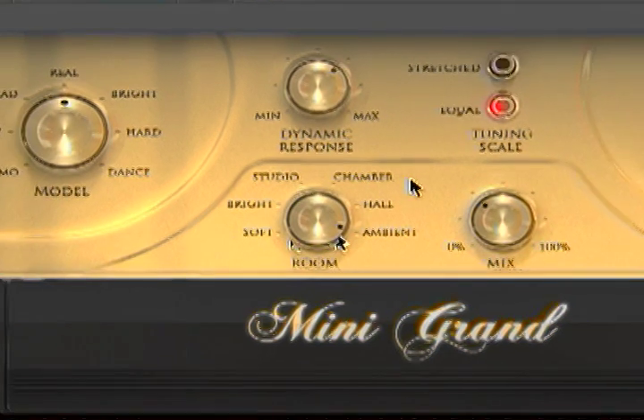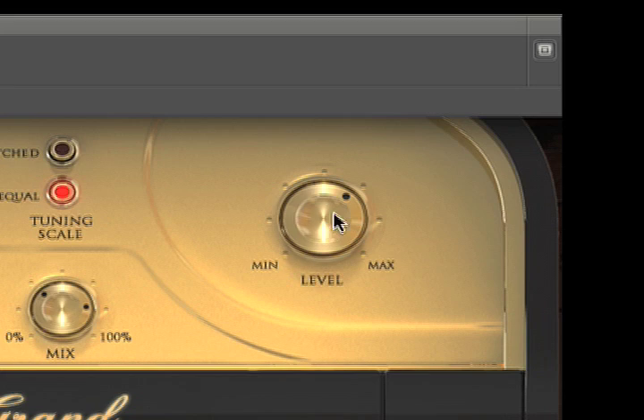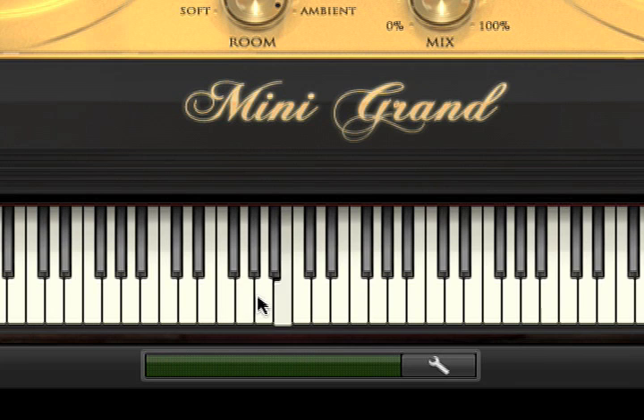Let's crank up the ambient all the way and add a bit more of the mix here. Let's go back to our default settings. Over here we've got our level — our master level. And down here we've got our virtual keyboard where you can see the notes being played.